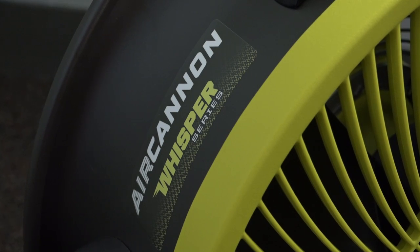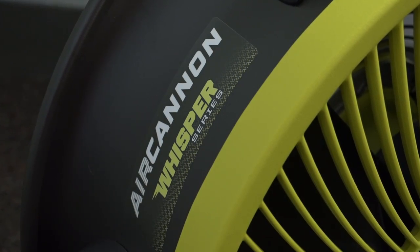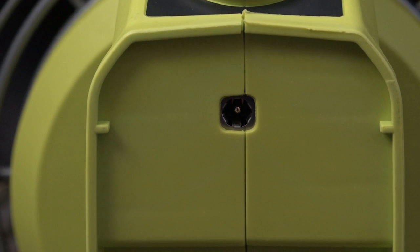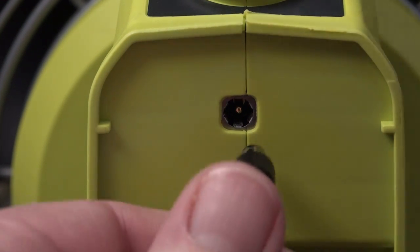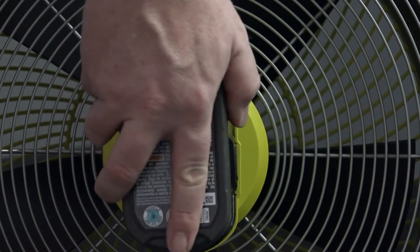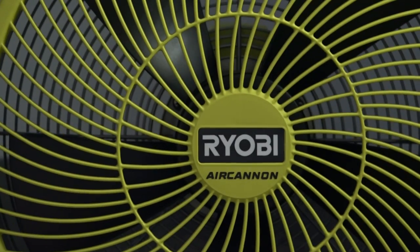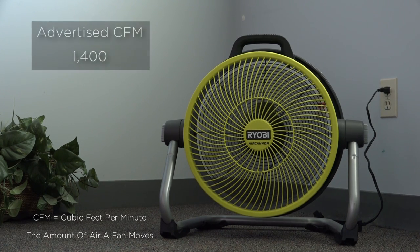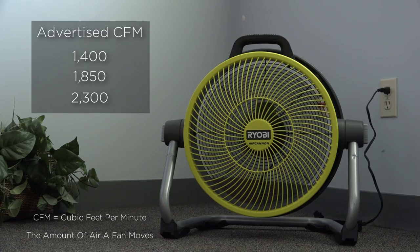The 14-inch air cannon is part of the Whisper series of tools that Ryobi promotes for being more quiet compared to its counterparts. It's also a hybrid fan, so it allows users the choice to use AC power from the wall or one of their very common 18-volt Ryobi batteries. Of the three available speed settings, the fan claims to move 1,400, 1,850, and 2,300 CFMs.